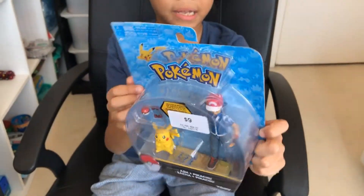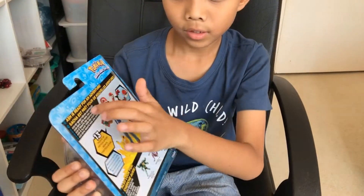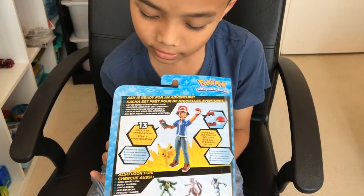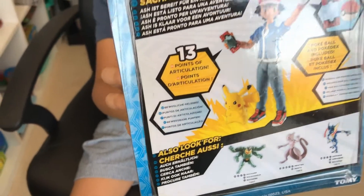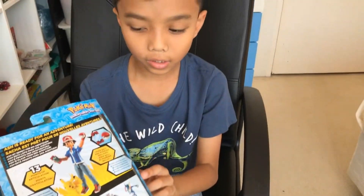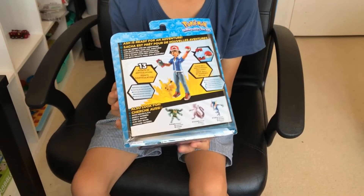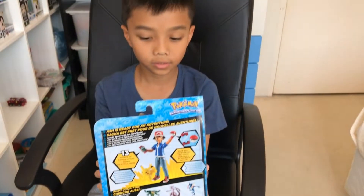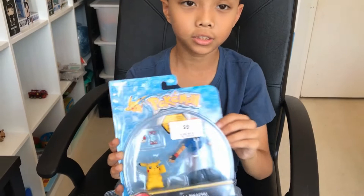At the back over here there's a line that we're going to read and it says Ash is ready for an adventure. At the bottom over here you can collect them and also purchase them from EB Games. And this Pokemon box costs $9.